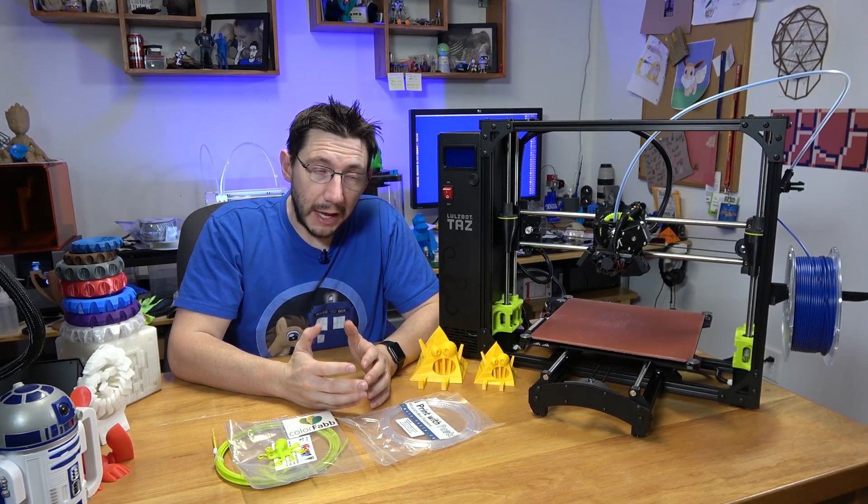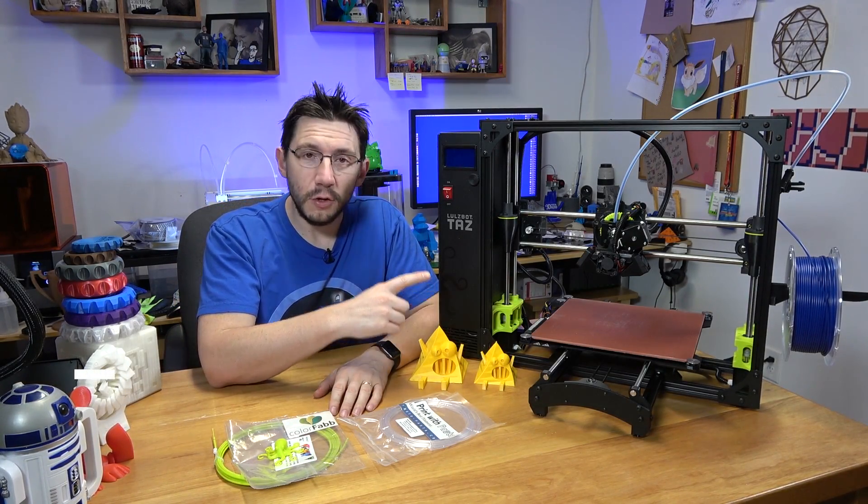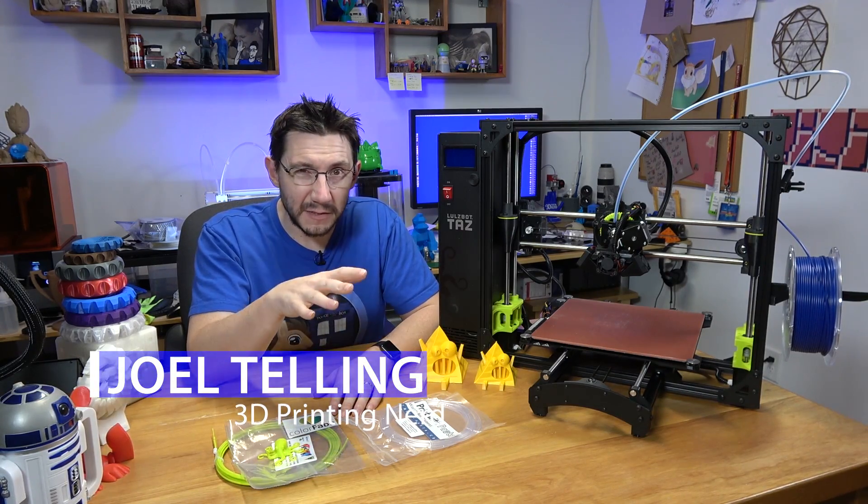Hey, it's Joel, the 3D printing nerd, and this is a TAS-6. You remember a while ago I had that review of the TAS-6, but it had some issues.